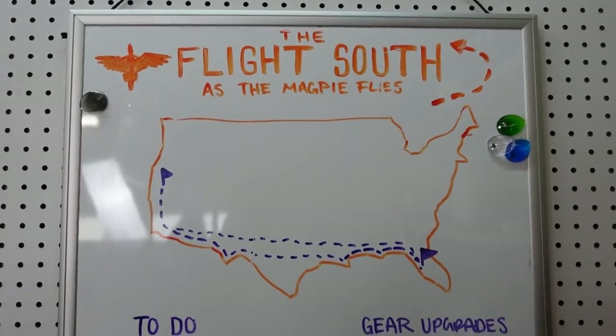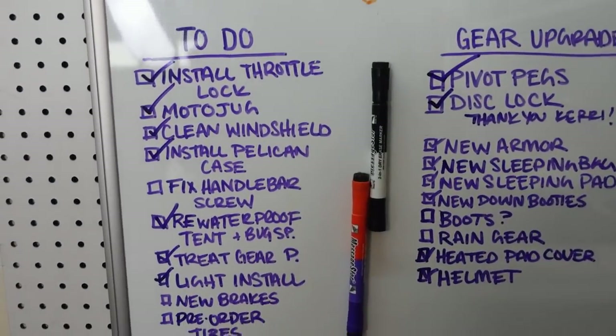I think today I'm going to start on the handlebar screw because that seems like it should be an easy thing — but every time I say that it kicks me in the butt, so maybe I won't say that. I'm just going to start with the handlebar screw to work my way up to working on the brakes. Yeah, let's go with that.